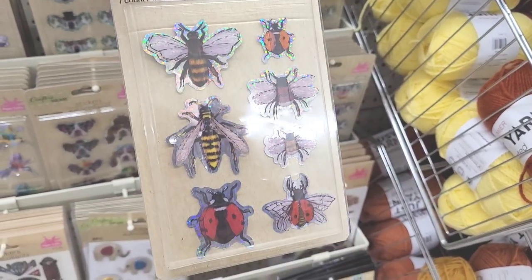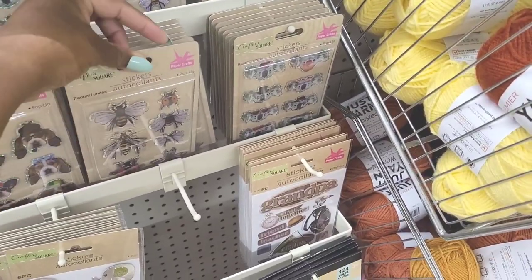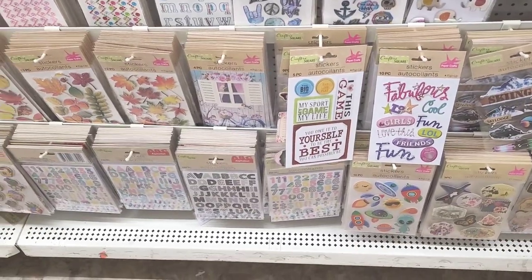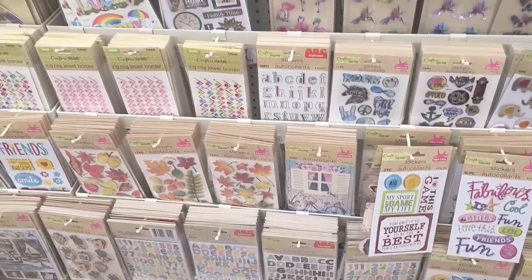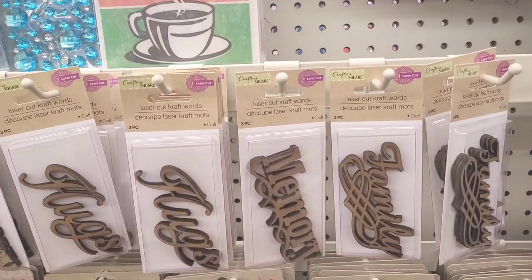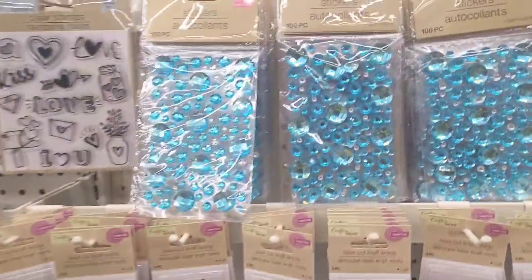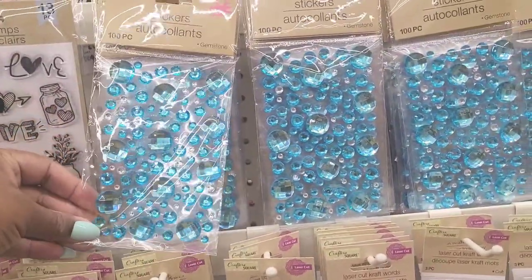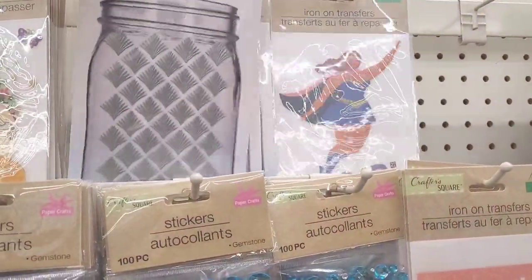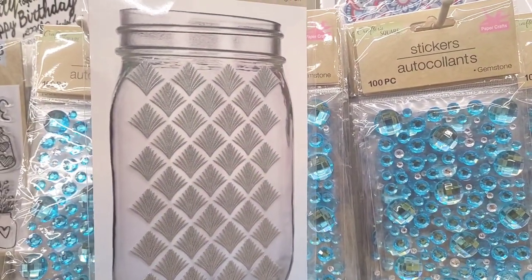We have bumblebees on there and ladybugs, those are cute — you get seven. They don't really have any new stickers out. They do have these laser-cut items, they always have a lot of those. I like these, those are pretty. And up here — glass stickers, that's a nice pattern, 39 pieces.